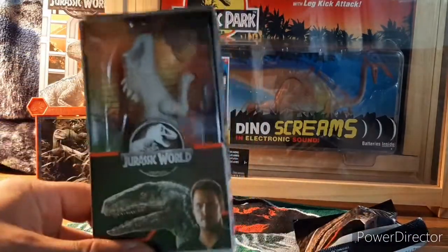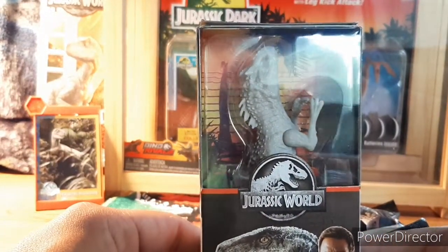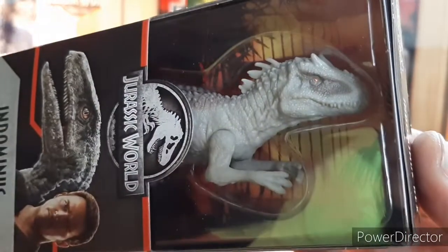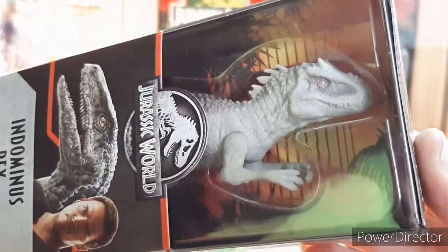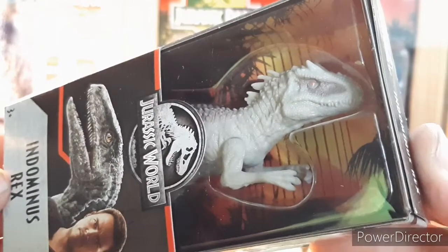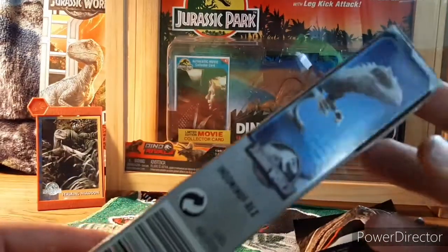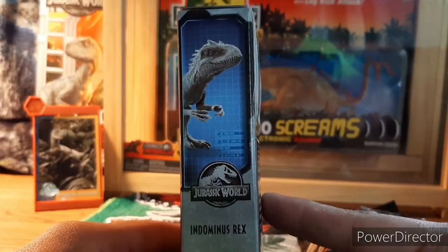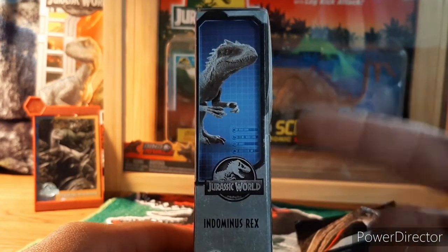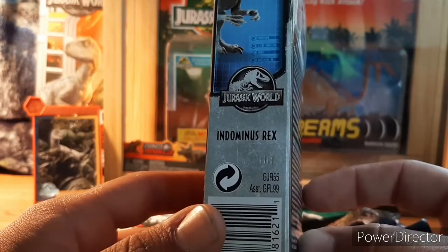Let's throw that to the side and check out the six-inch basic line. Kudos to Mattel on these basic lines, because for as cheap as they are, the articulation and sculpt are fantastic — definitely a good six-dollar figure. On the side there it is with some kind of DNA graphic backing, and of course the Indominus Rex. You get your Jurassic World branding and then the number of the line.